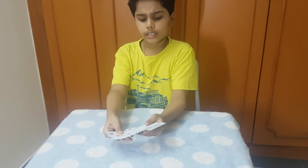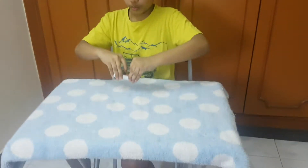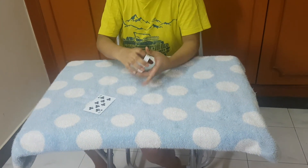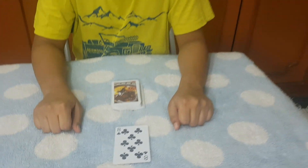So your card, the 8 of clubs, can be wearable, you know. Just see — watch: 1, 2, 3. We gather it — it shoots out of the deck by itself. And that's the trick. Thank you for watching, and please subscribe and hit the bell icon.